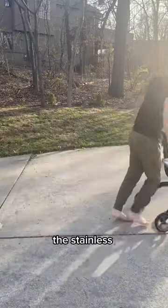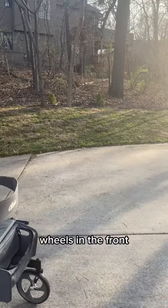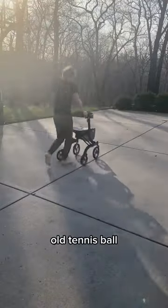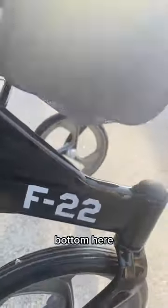Stainless steel body equipped with wheels — shopping cart wheels in the front, normal wheels in the back. It's not your grandma's crusty old tennis ball wheels in the front. I got an F20s 2 sticker on the bottom here to demonstrate the speed.